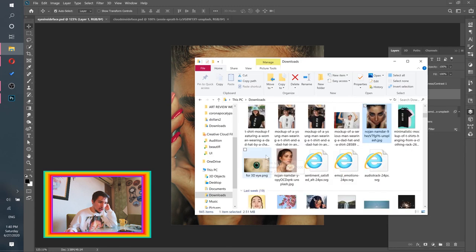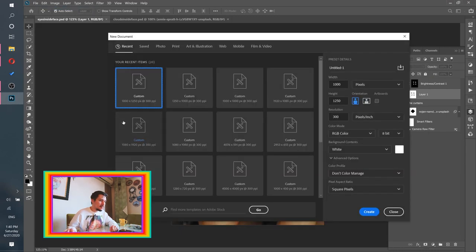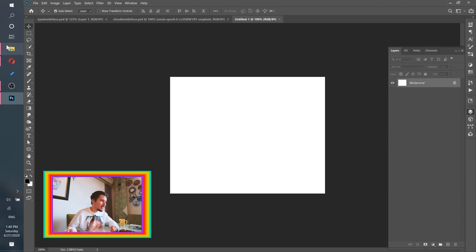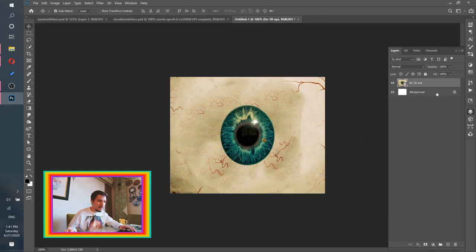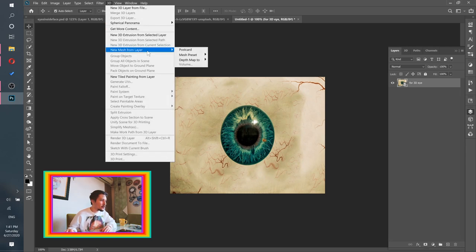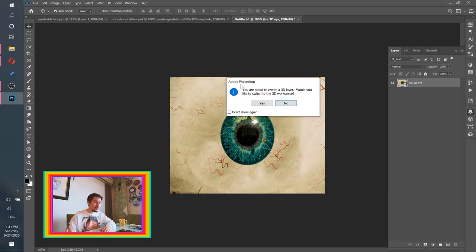I need a separate image — an eye image. Photoshop will take this image and wrap it around a sphere, just like a burrito. Create a new document — width 150, height 1000 — place the eye image in the middle, remove the background. Then go to 3D > New Mesh from Layer > Mesh Preset > Sphere and see what happens.